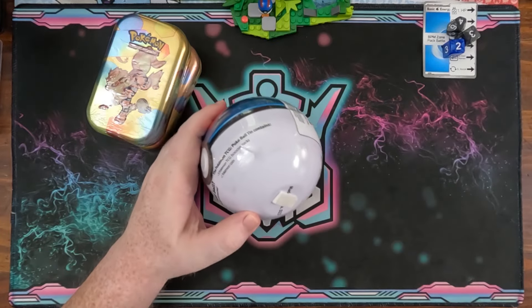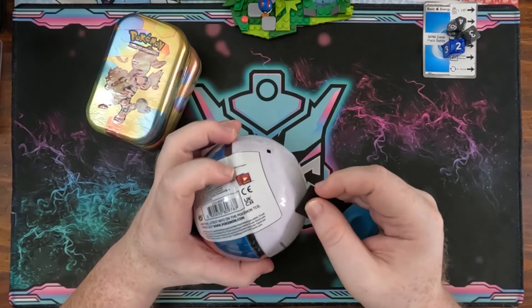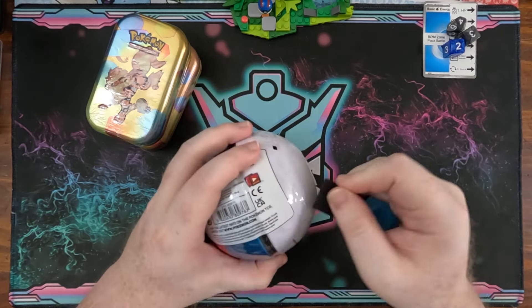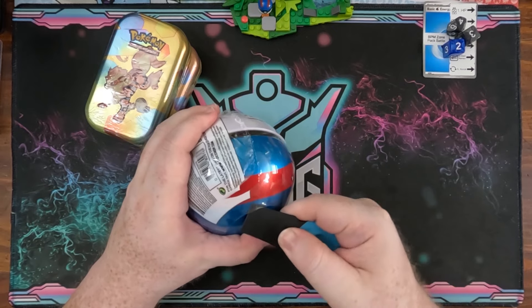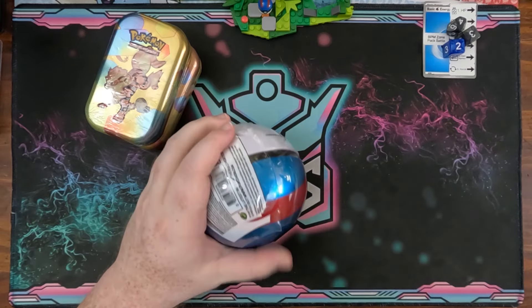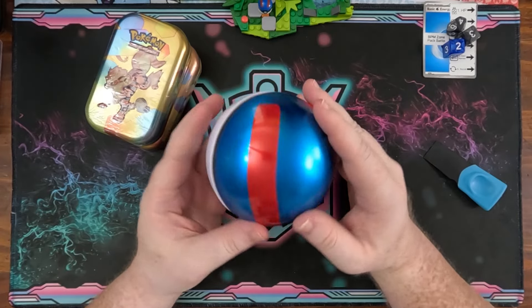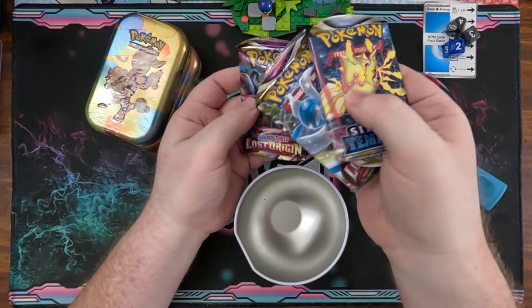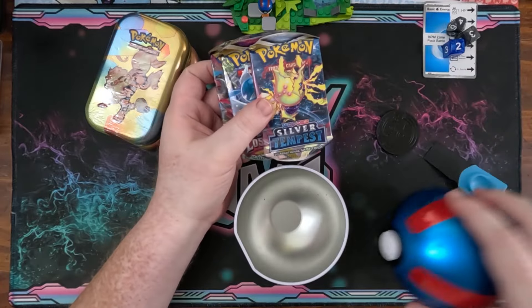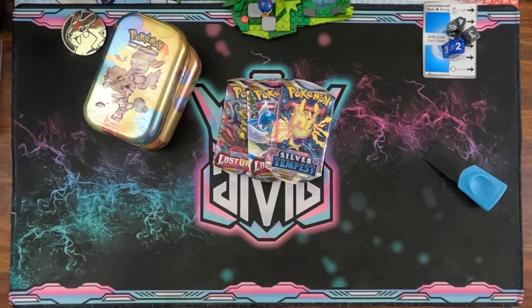Okay, so we've got a D23 — I think that's two Lost Origins and something else. I'm using my pry tool to get leverage underneath the plastic and open it up. The plastic is really fighting me, feels like it's been sitting around for a while. But it does look like a pretty solid ball with no problems. We got Silver Tempest, Lost Origin, Lost Origin — I was right about the two Lost Origins! And we got a big Pikachu coin — how fun is that!